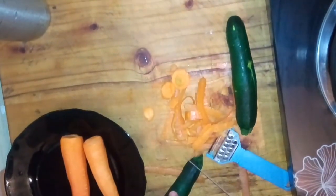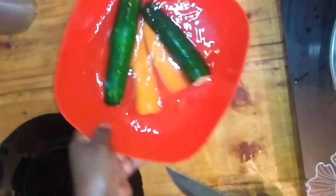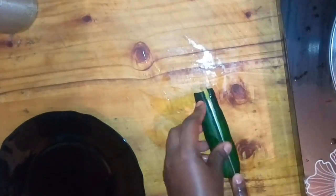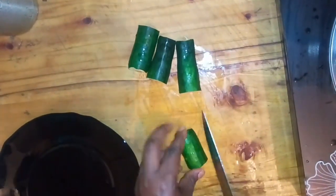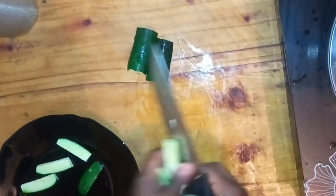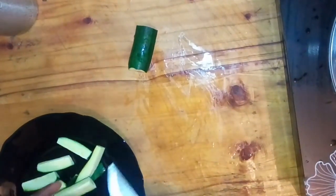With the courgettes, I'm just going to cut the ends and put them aside. Next I'm going to wash them and cut them. You can cut them in any shape you want, but I love mine in strips. I'm cutting them into bits so that when I cook them I can dip them in the sauce and enjoy them.